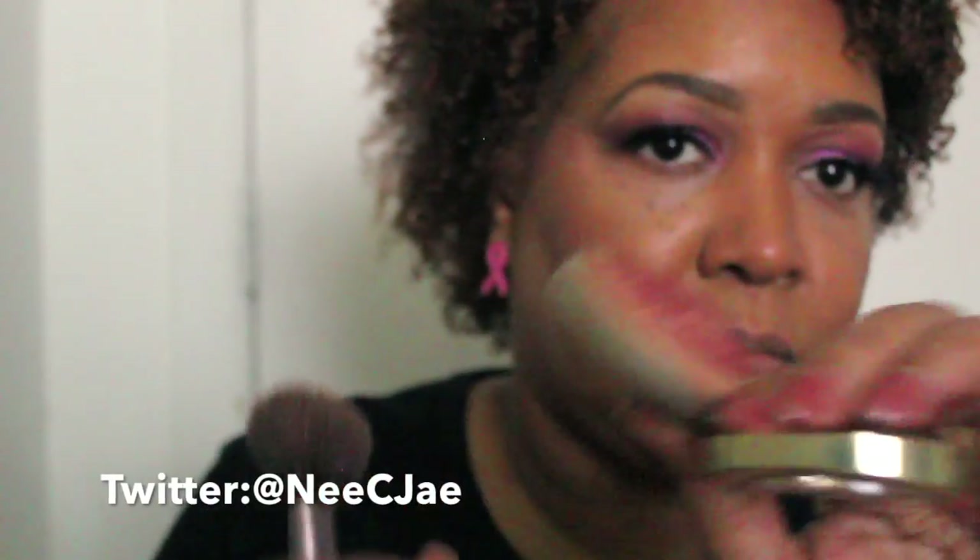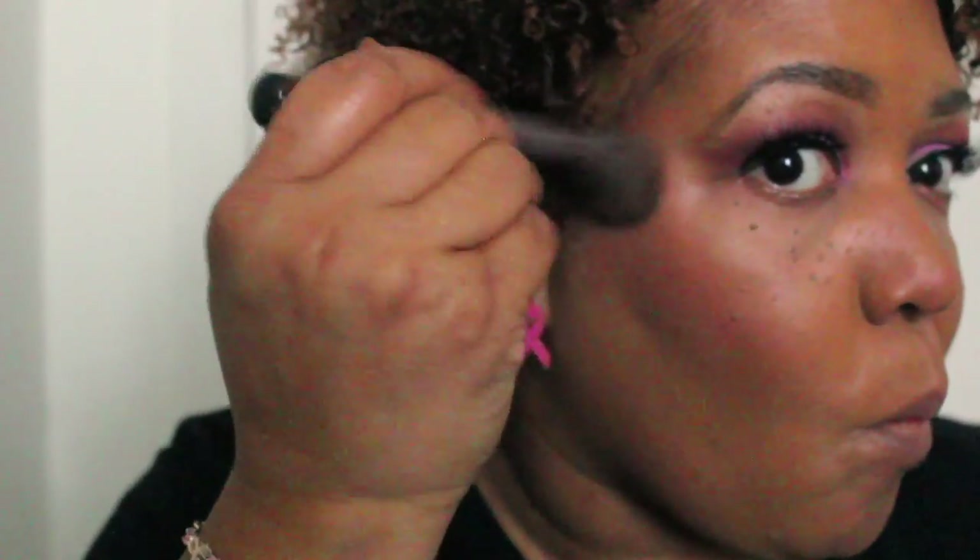Now I'm going back in with the blush by Milani — the name of this blush is Red Beano 09 — using one of the baby brushes. Now my Wet n Wild highlighter, one of my faves. It's really affordable but I love it.